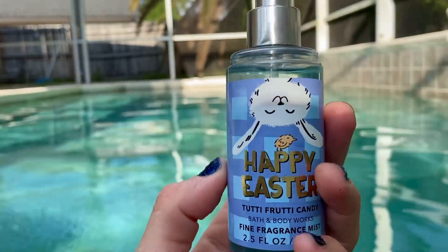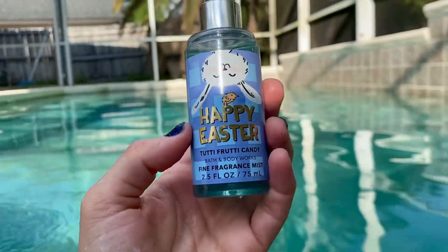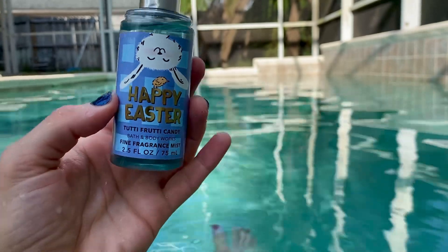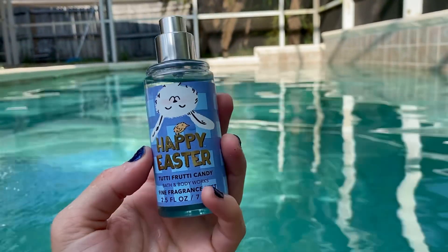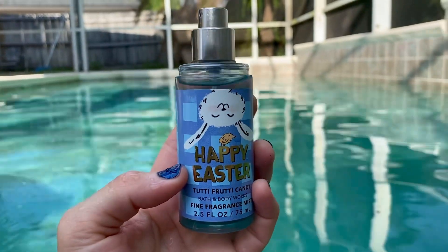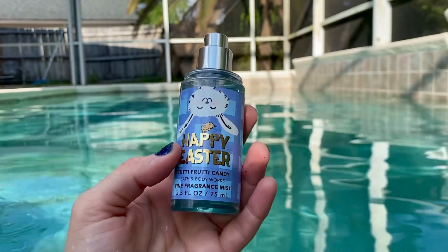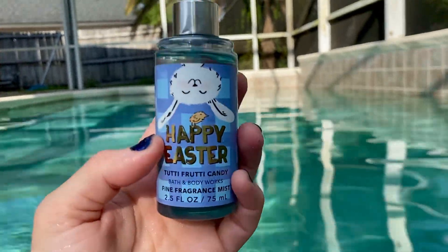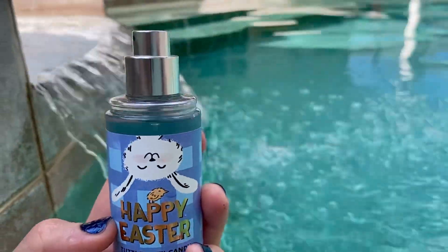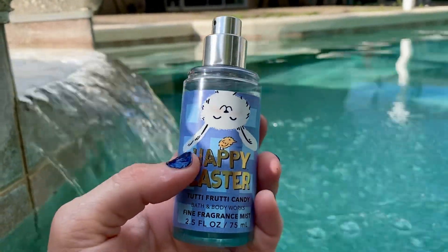This definitely gives off tutti frutti Skittles vibes. It smells just like, if you guys remember from the 70s and 80s, the bubble gum called zebra gum with like rainbows and horizontal stripes. It smells just like the tutti frutti zebra gum, like exactly. Which smells like Skittles, I suppose.